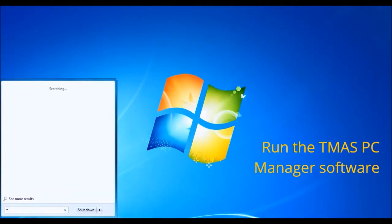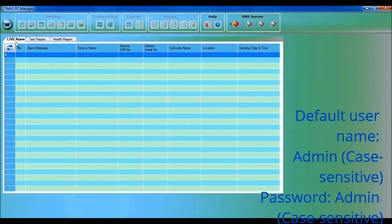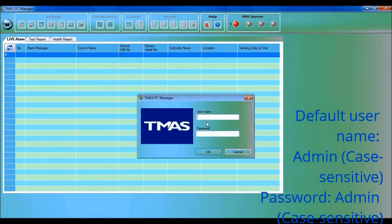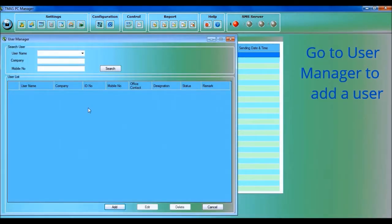Run the TMOS PC Manager software on your PC to configure your TMN5000i. The link to download the TMOS PC Manager software can be found on the quick user guide provided. Click on the padlock icon. The default username and password are both 'admin' — they are case sensitive.